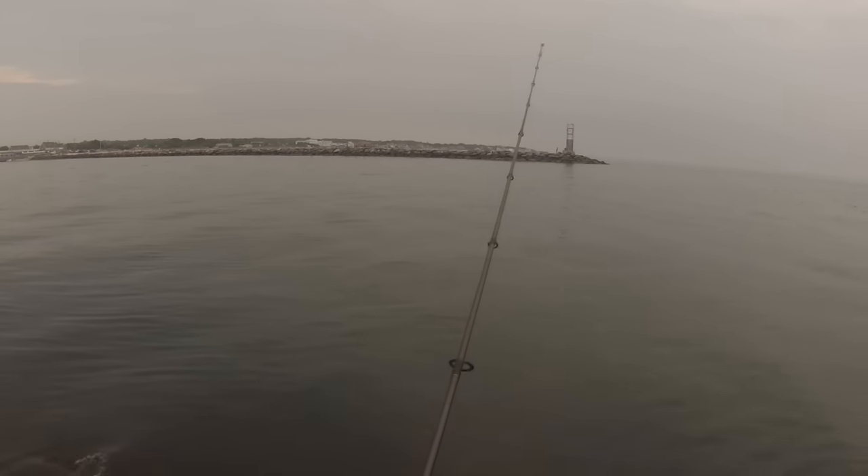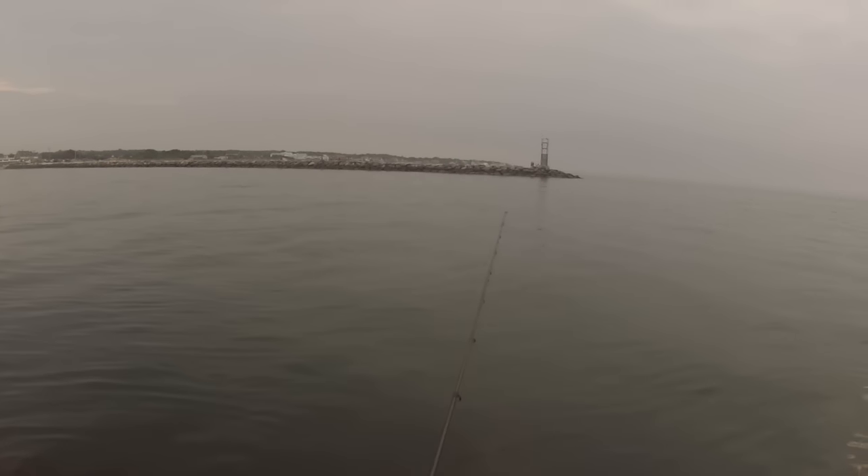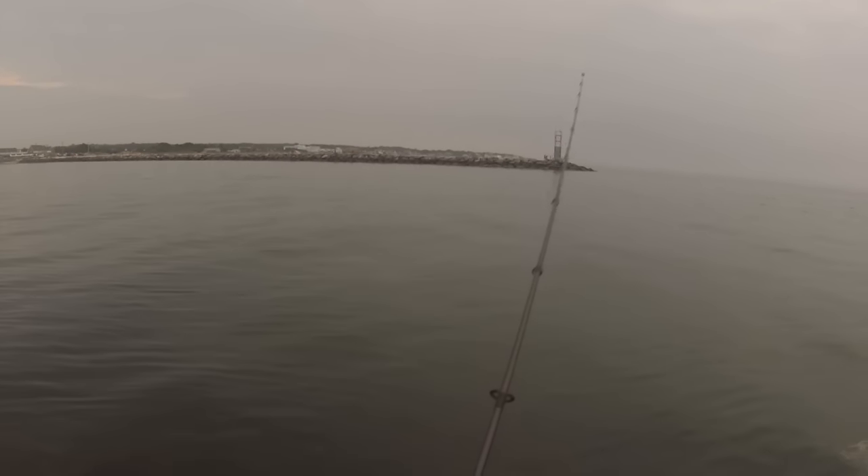Very slowly jigging this jig along the bottom, dropping the rod tip, letting it hit bottom again, and pulling it up.